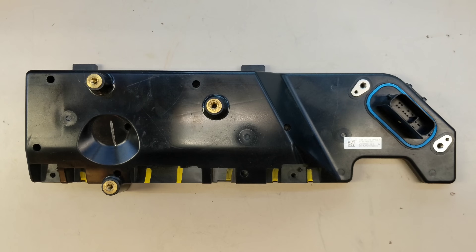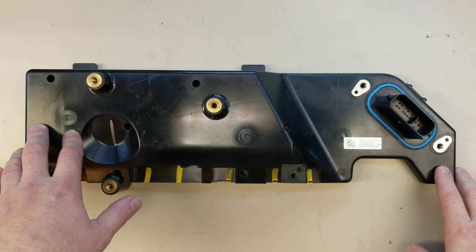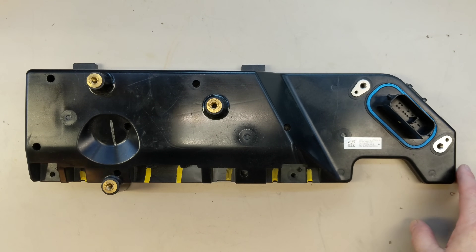Hello everyone. Today we're going to talk about the battery management system. This particular one was first used in the Model 3, later went on to be used in the Model Y, and is now being used in the new Model S and X Palladium, Plaid, whatever you want to call it. They have kept the same circuit board and the same housing as it was originally designed for the Model 3.